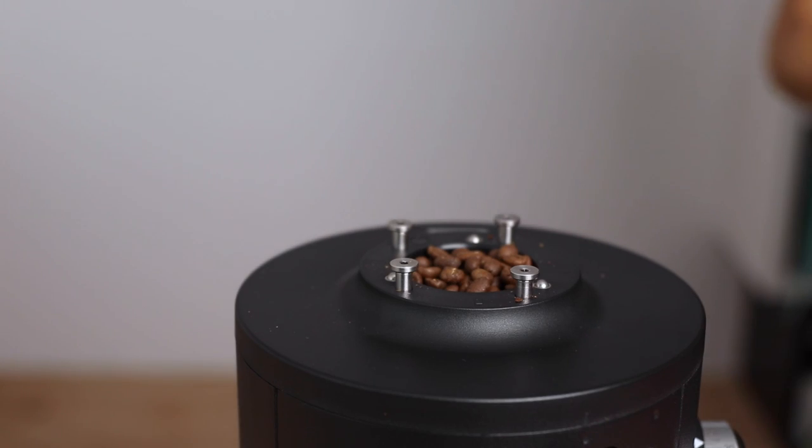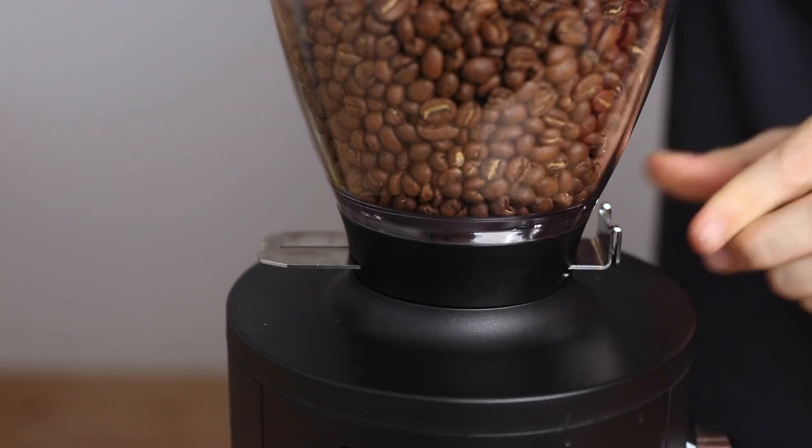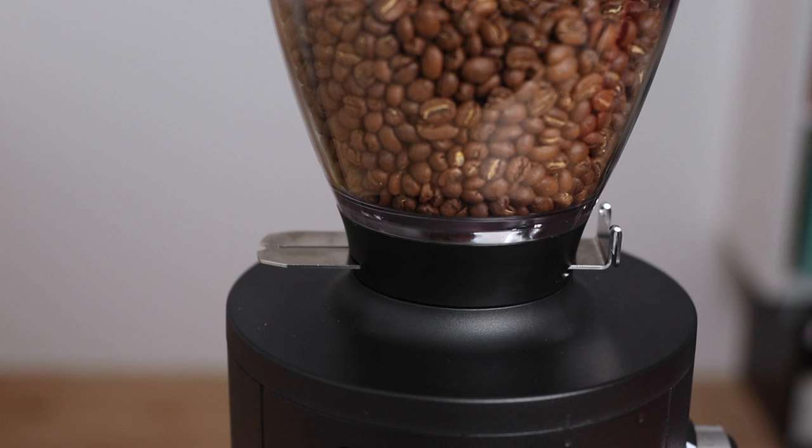If I think about any other grinder's hopper, it's usually precariously sitting up there on top of the grinder, some better than others. The X54 though goes that one step further and attaches the hopper by four anchor pins which hold it very sturdy in place.